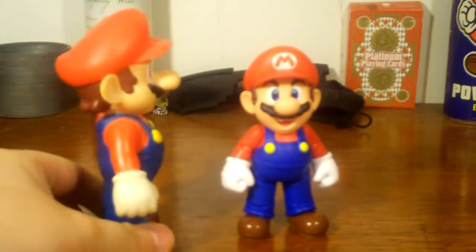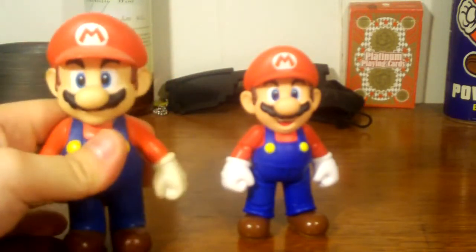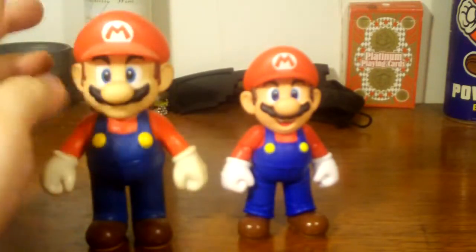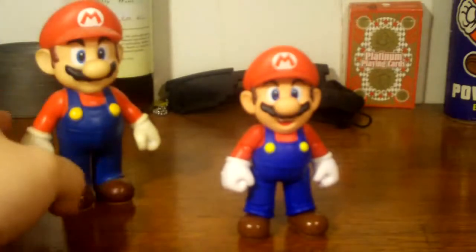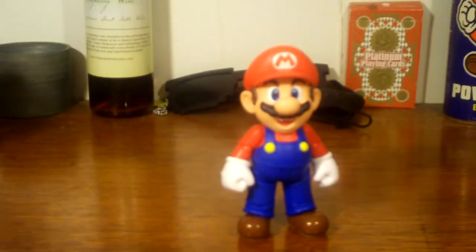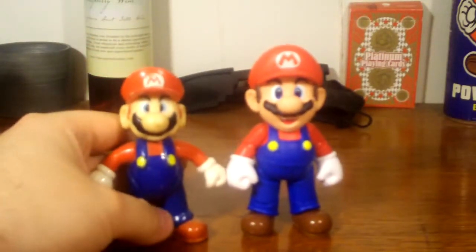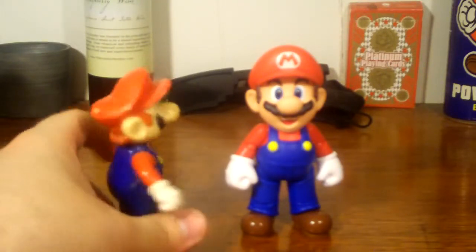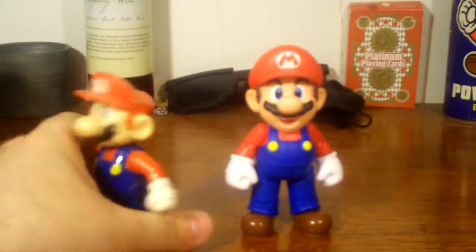With the SH Figure Arts Mario, we get a lot of articulation. I also want to pull up the Wendy's Mario figure — probably one of the most common legitimate action figures of Mario we've ever gotten. The paint job is cheap, but it's still a good Mario for a Wendy's toy. He's a little bit shorter than SH Figure Arts, and the sculpt does not age all that well compared to our good SH Figure Arts.